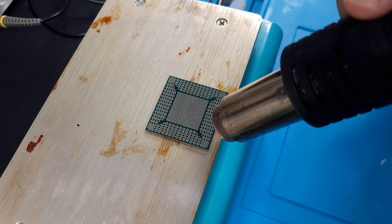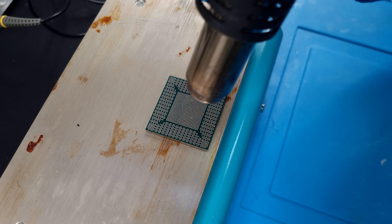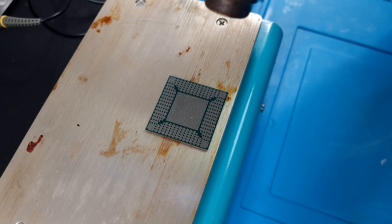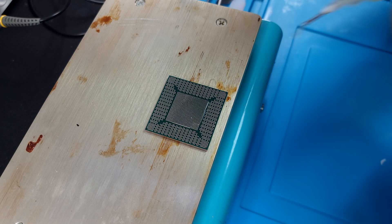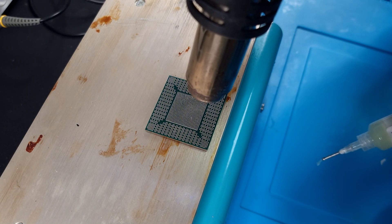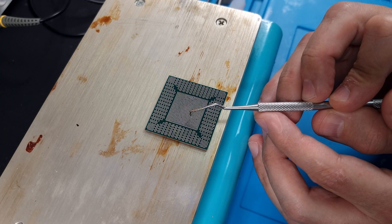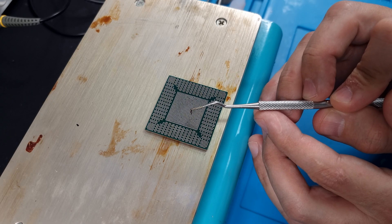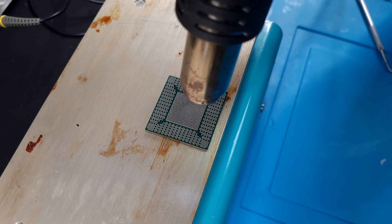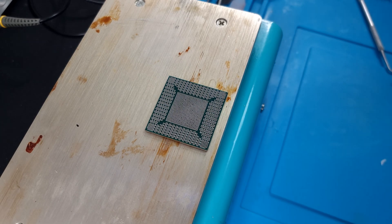There we go, applying the balls now. Sometimes you may encounter some rebellious ones — that one in the middle, you just gotta work at it. I'm going to have to get in there and fix that one manually. I hope it hasn't joined with the other one yet — nope, still loose. Okay, that works. Let's do the sides now. Just gotta wait till it cools down and then we'll clean it up.